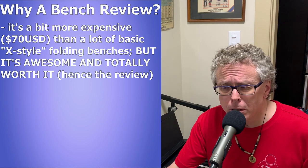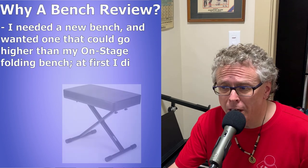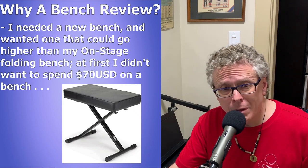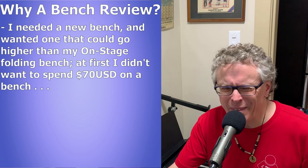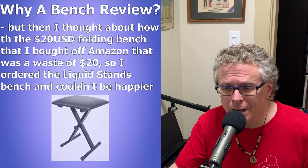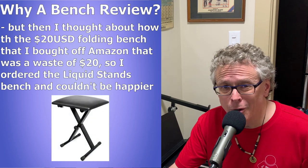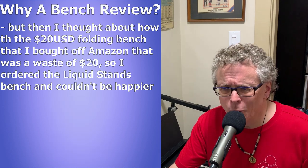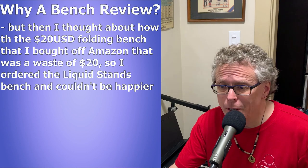I needed a new bench and I was looking for one that could go a little bit higher than the on-stage x-style bench I've been using for the last couple of years. I had the Liquid Stands bench in my Amazon shopping cart a couple of times, kept thinking I don't need to spend this much money on a bench. But then I thought about how the $20 US cheap bench I bought on Amazon about a year ago turned out to be kind of a total waste of money, so I went ahead and ordered the Liquid Stands bench and I could not be happier.